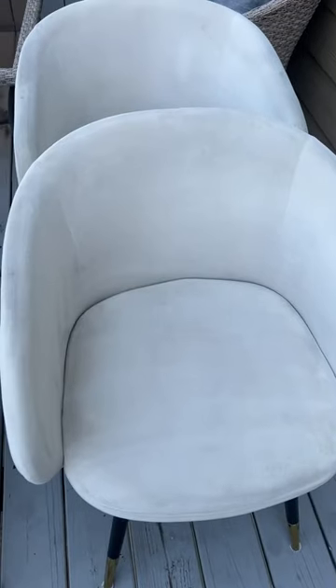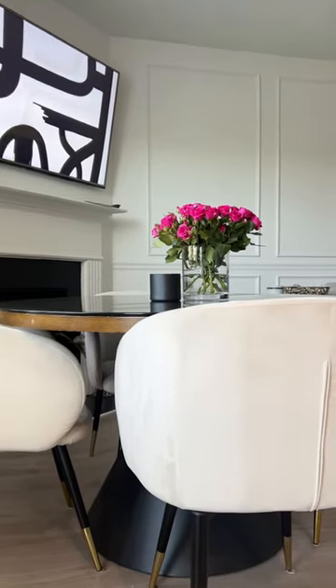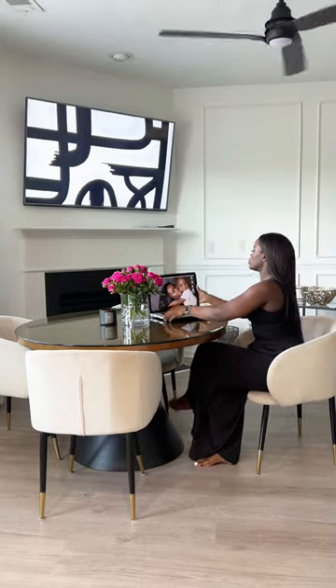I'll finish it with the Bissell Pet Eraser, sit them outside to air dry, and they are as good as new. Would I ever buy cream chairs again? Absolutely not. But check out my Amazon shop to get these products.